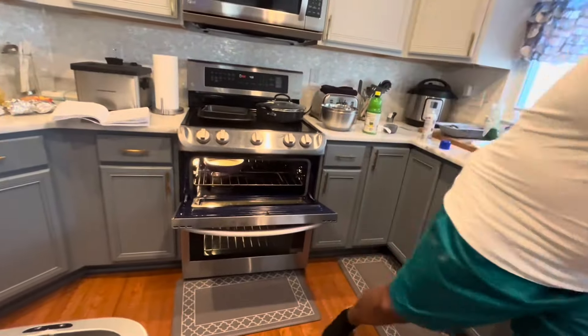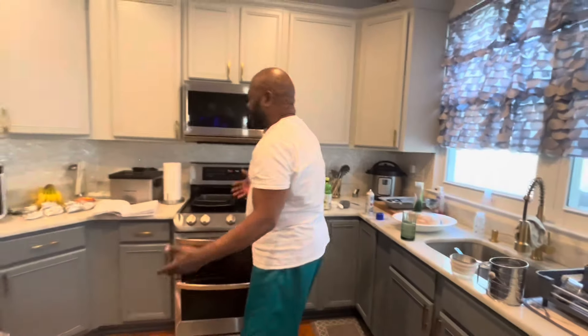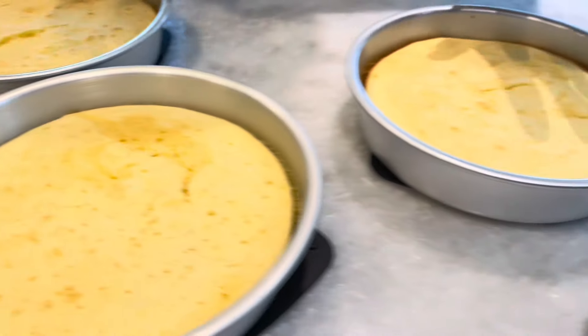That's one, two, three — now we're going to bake for about 35 to 40 minutes. When you know your cake is done it'll be separated from the cake pan. After the cake is done we're going to start our strawberry reduction. The cakes are now out of the oven; they have to cool down for 15 minutes.